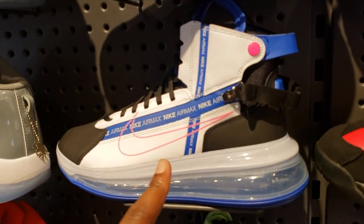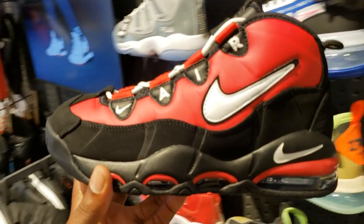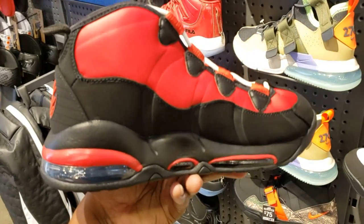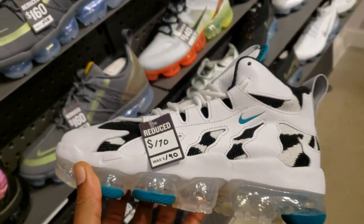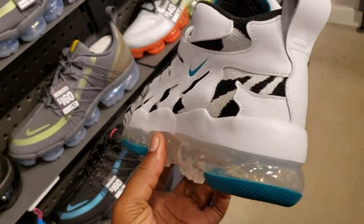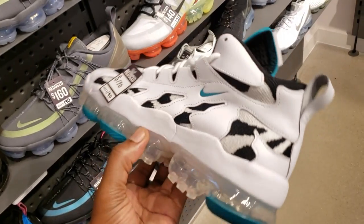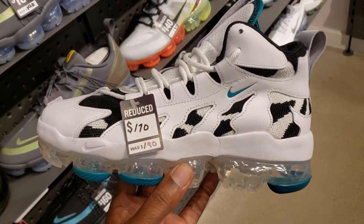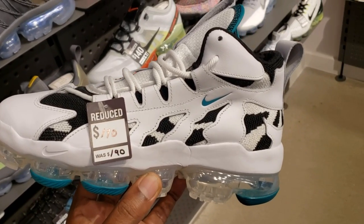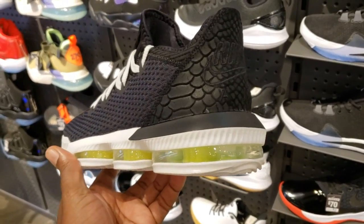That colorway is fire. Let me know if you guys are liking these - these are dope. These colorways are not bad at all, actually. I've seen them in other colorways and was kind of iffy, but these ones right here are pretty fire. Let me know your thoughts in the comment section. They do have them on sale already - they were $190, now they're only $170. New colorway alert: LeBron 16 Lows.